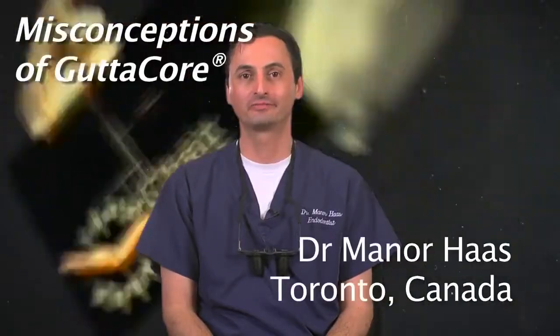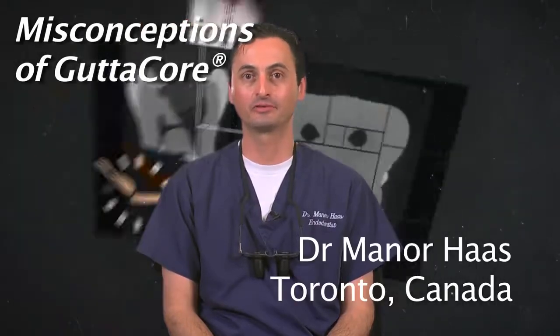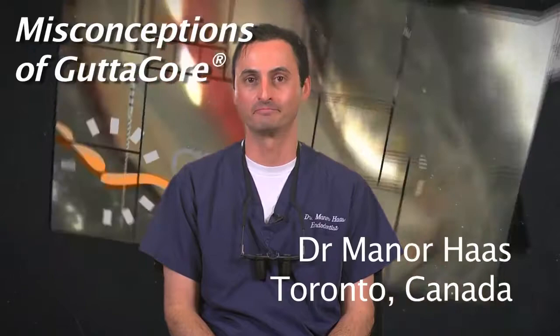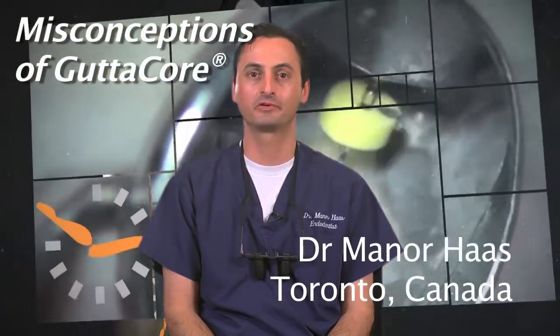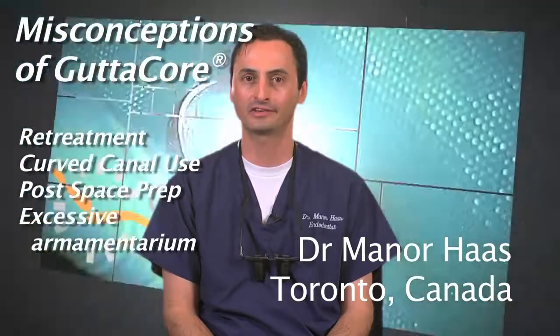Hello, I'm Dr. Menorhas, a certified endodontist from Toronto, Canada. In this segment I would like to discuss and clarify some misconceptions about gutta core obturation. These include retreatment of gutta core, obturation of curved canals, post-space preparation, and excessive armamentarium.